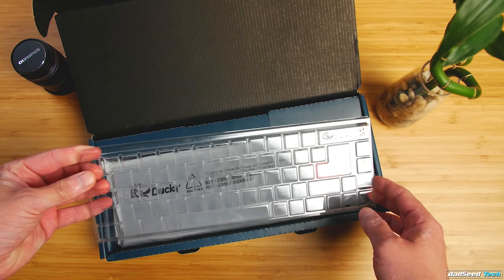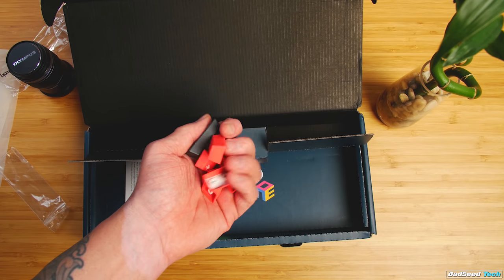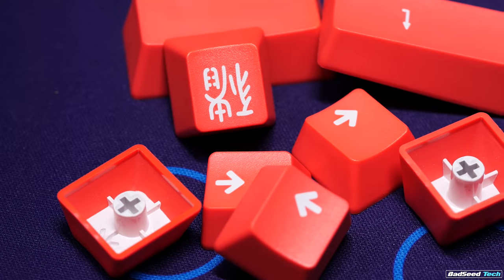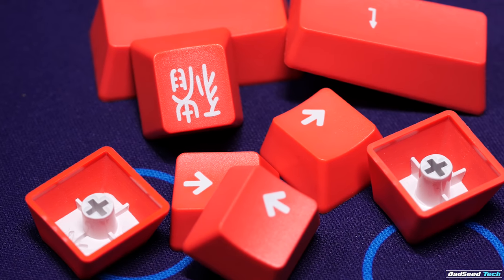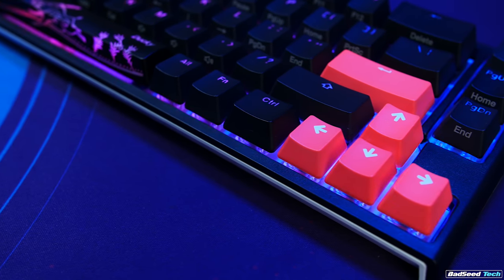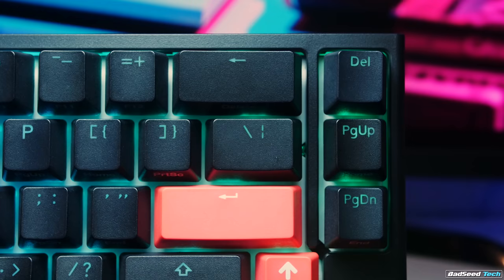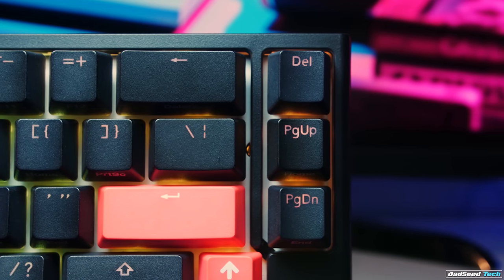Included in the box, you get a dust cover, USB-C cable, keycap puller, a Year of the Pig spacebar, and 9 random color accent keys. This one ships with Living Coral, but I imagine there'll be a few different colors included at random. Retailing for $109 US for most flavors, the obvious and most welcome addition to the One 2 SF are the dedicated arrow keys. You also get dedicated keys for Delete, Page Up, and Page Down.